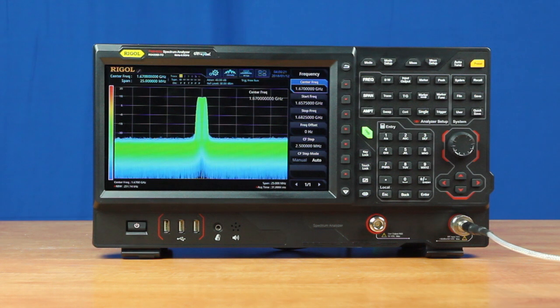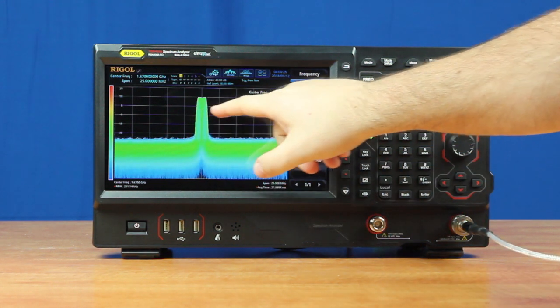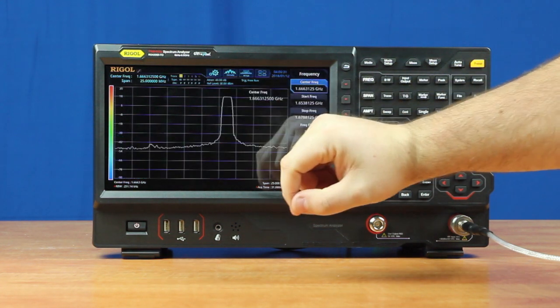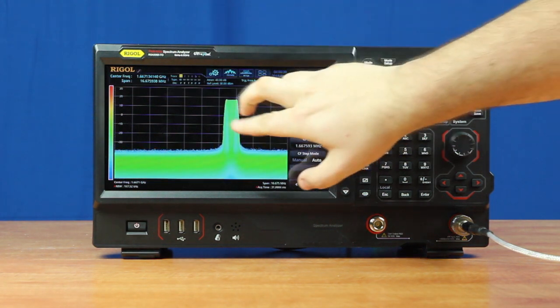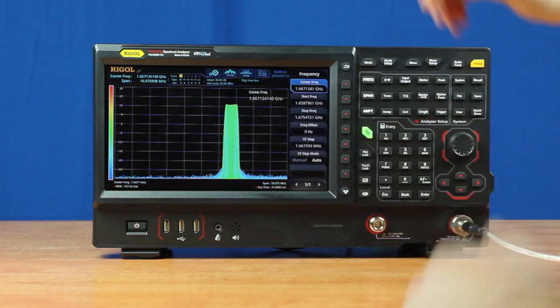With the RSA5000's touchscreen, I can easily manipulate the signal by moving around the screen with just one finger, changing our center frequency, or adjusting the amplitude. I can also use two fingers to zoom in on the signal, changing the span, or zoom in to change the reference level of the signal.